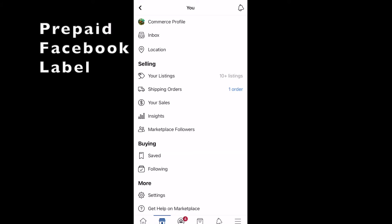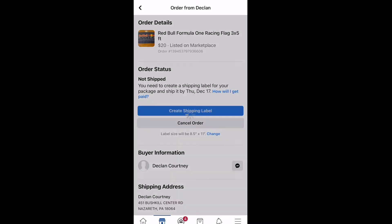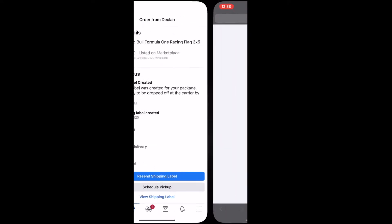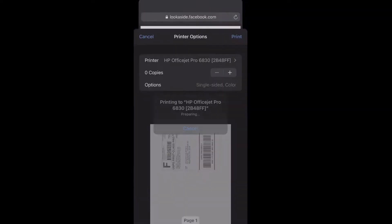First, I'm going to show you how to do the prepaid label through the app. You're going to click on your orders and then click on the single order. Then we're going to click Create Shipping Label. This may take a few seconds to load. Then you're going to click Continue, and it's going to take you to the screen that has your shipping label on it. Really simple process — then you just print that off and you're good to go.